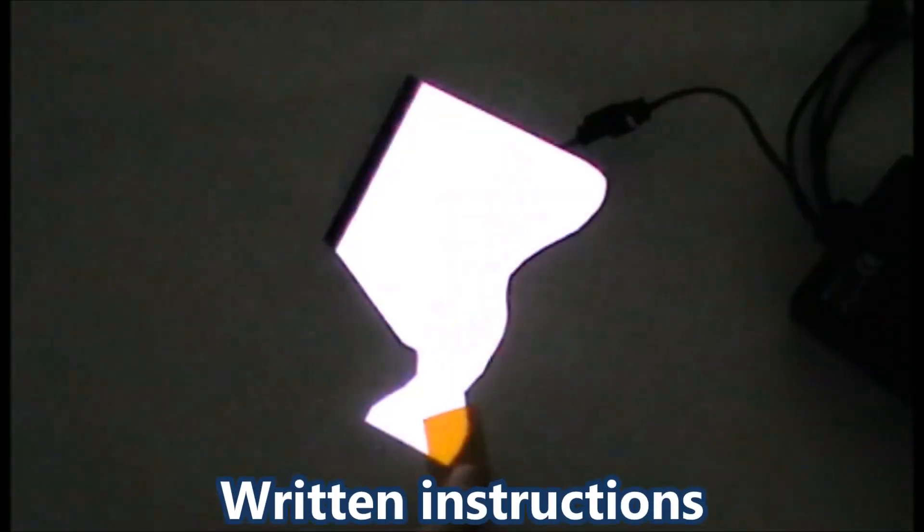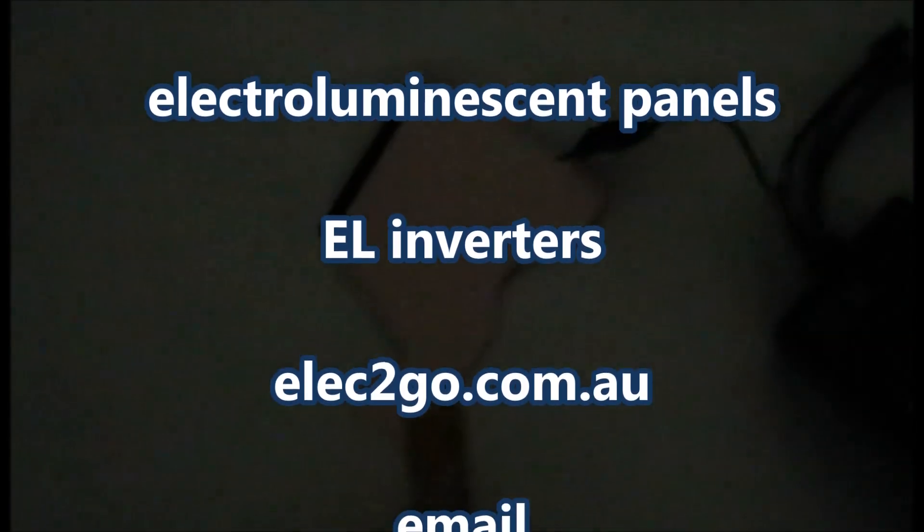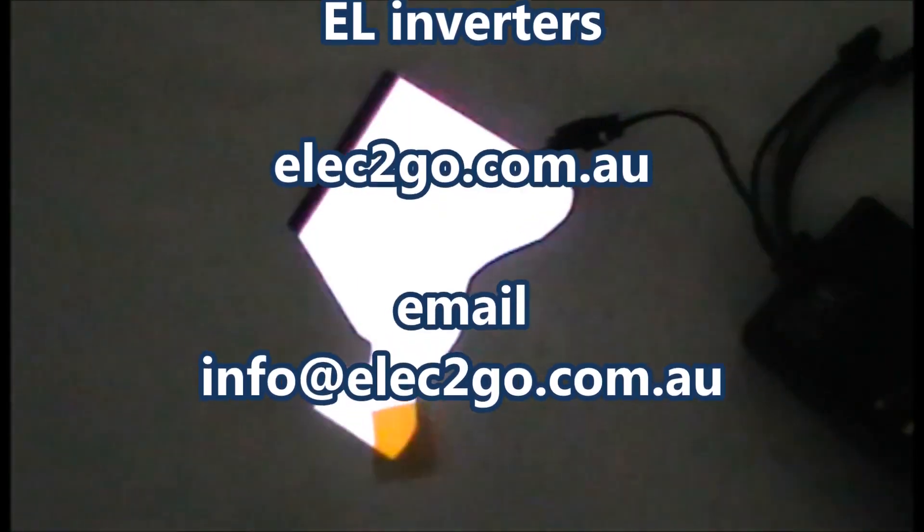Please click onto the website and click on the tutorial. If you can't find it just drop us an email at info at ElectroGo.com.au. Thank you.